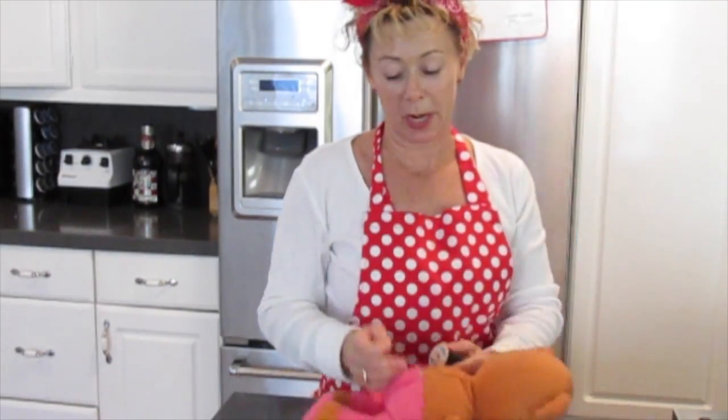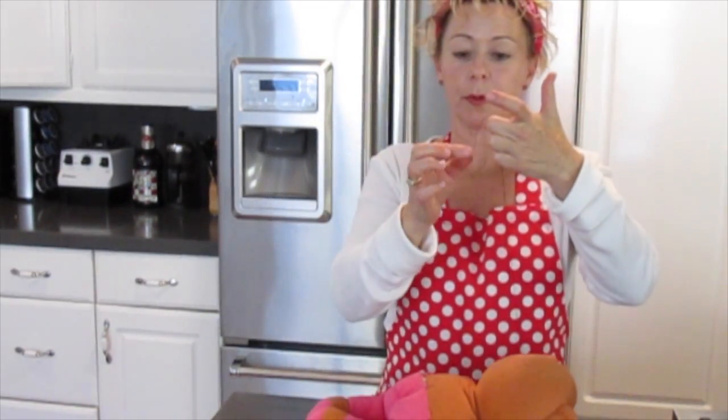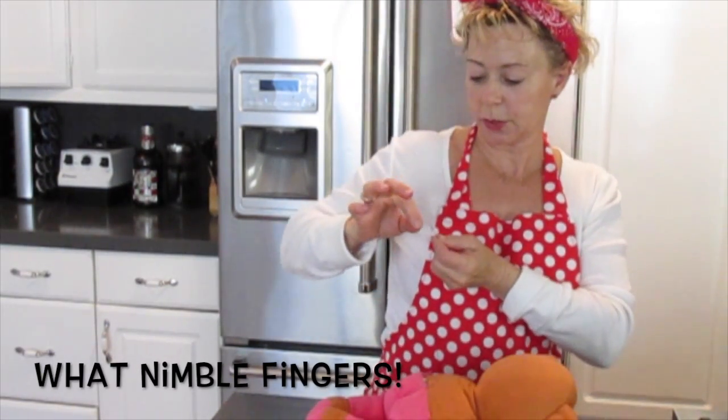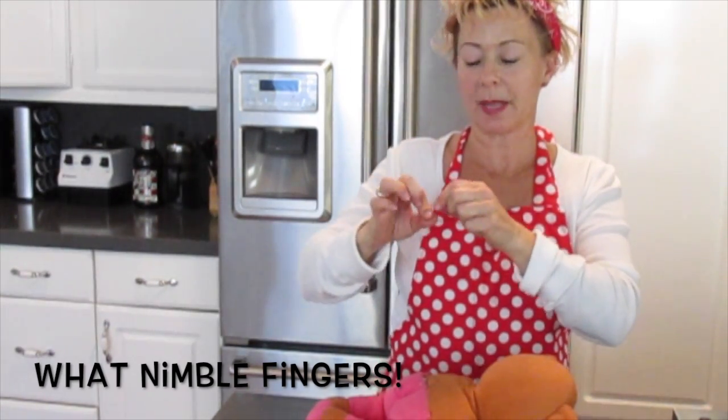First thing you want to do — after you do all that — is get yourself some thread. Normally I'd get the same color, but for the sake of this video I'm going to use some black thread. We've got our needle threaded. Generally what I do is pull both threads together, then wet your fingers and twirl it so you can make a knot.